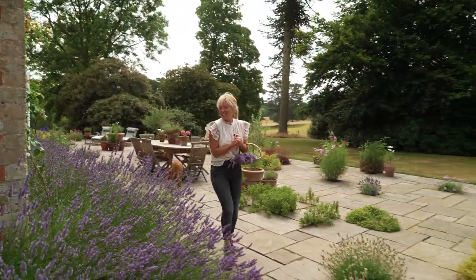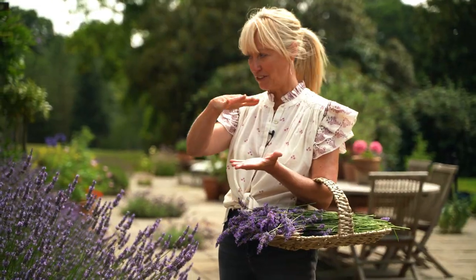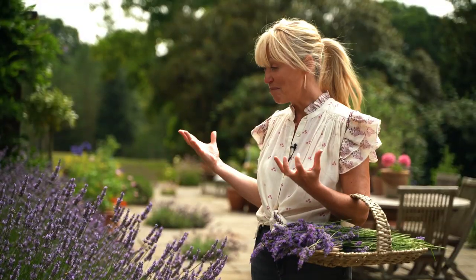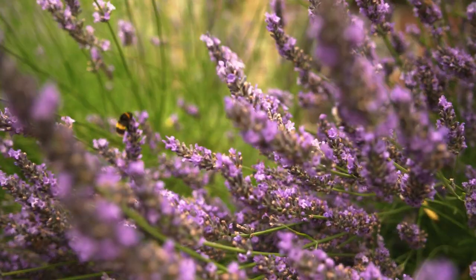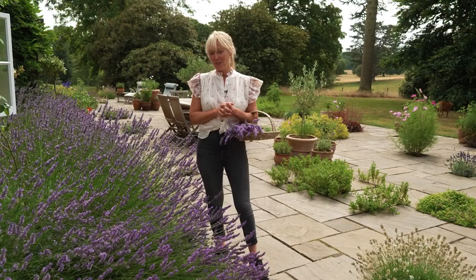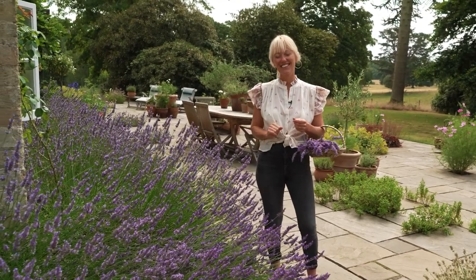Welcome to our little sustainable farm. Check out the lavender — when we first moved in, we planted small lavender plants all around the house, and within three years it has grown to this massive lavender euphoria around here. The bees absolutely love it and they make such beautiful honey with it. This episode I'm going to show you how to make lavender sugar and also a lavender shortbread using the lavender sugar — you're going to really love this one.